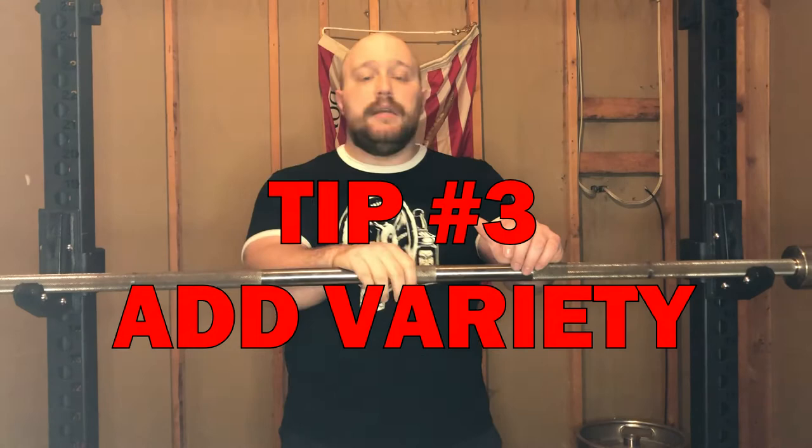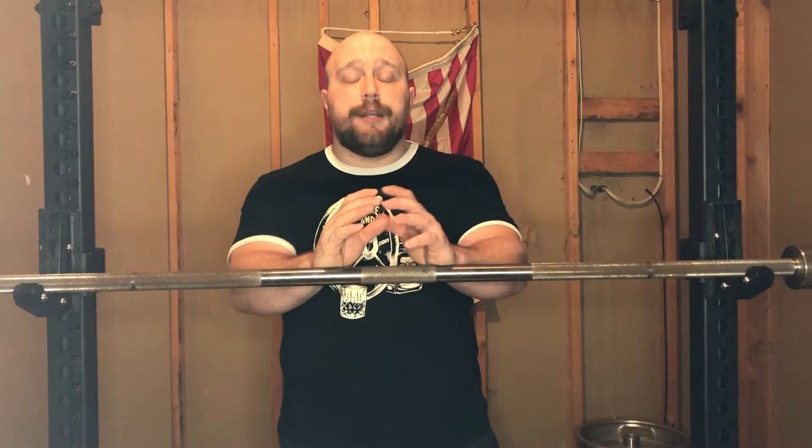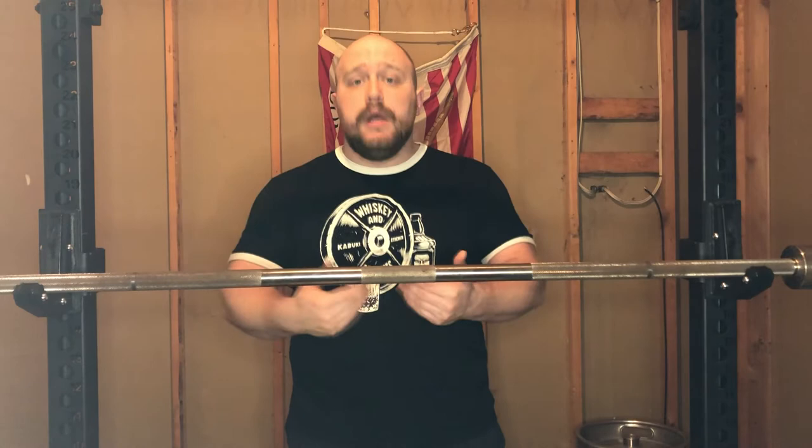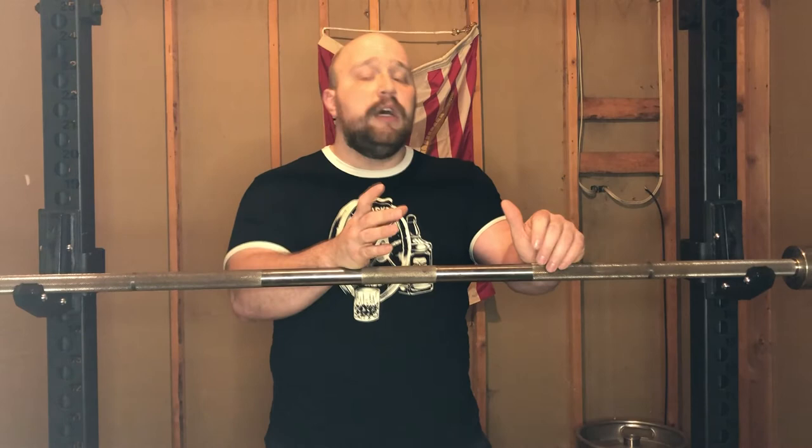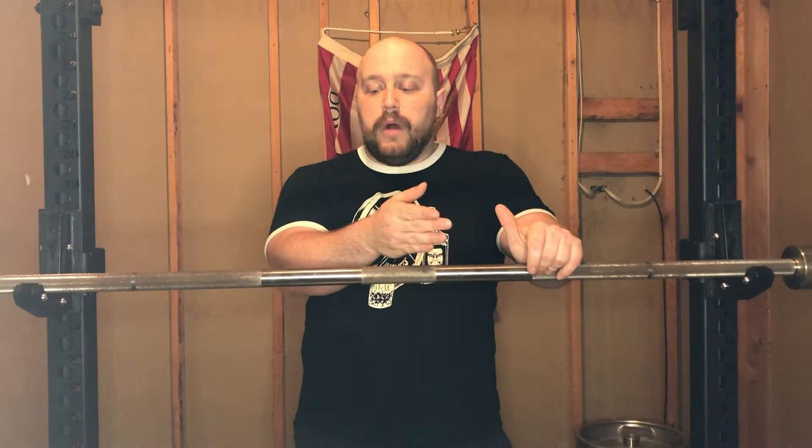Tip number three: add variety to your programming. Once you're past your initial beginner phase of straight weight on the bar practicing your squat, bench, and deadlift, you've got to start adding variety to your lifts. Straight weight on the bar will only progress you so much before you get too fatigued, especially at the weights intermediate lifters can handle. This doesn't allow for recovery, so you need to start adding variety to focus on weak points, workload capacity, and reducing central nervous system damage.